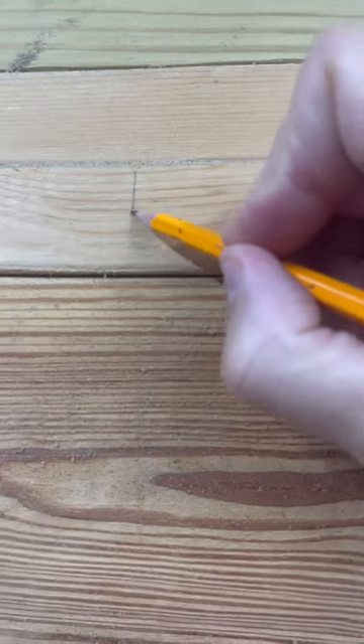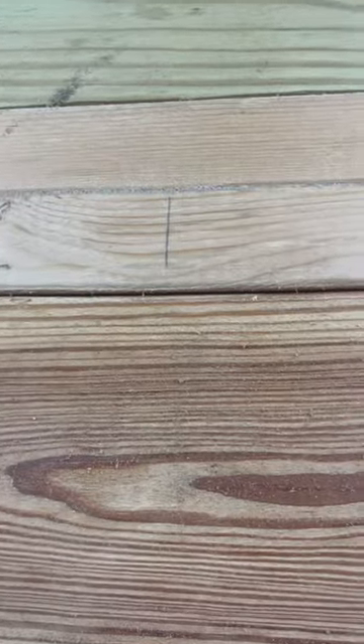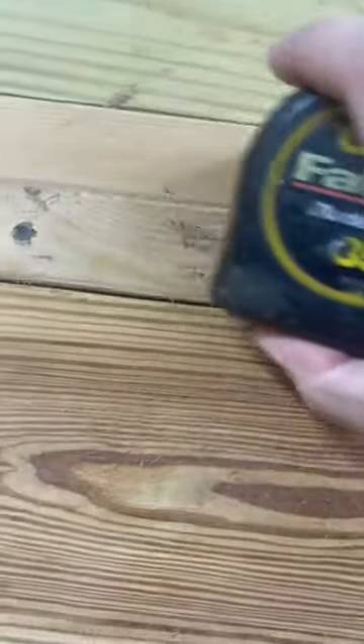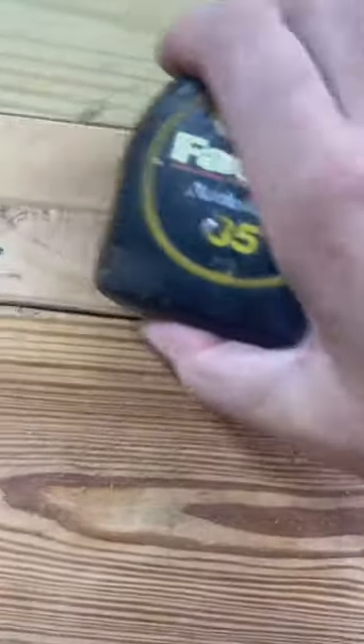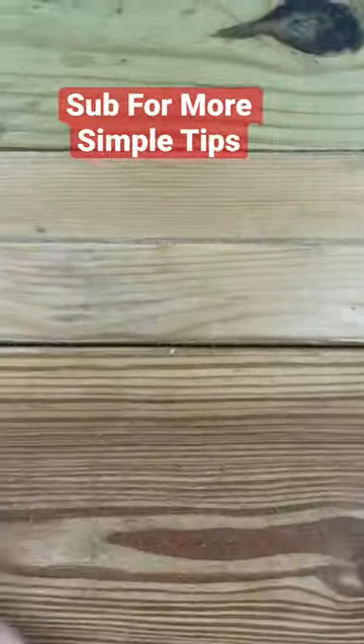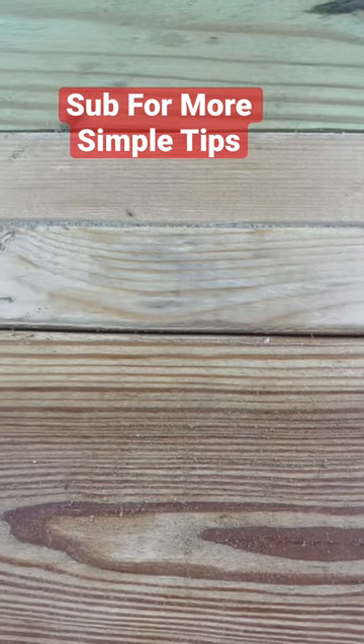So we've all been there. We make a mark on our board, we go to make a cut, and then we realize that our measurement was wrong. Did you know that you can use your tape measure as an eraser to get rid of that mark? How cool is that?